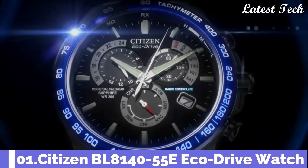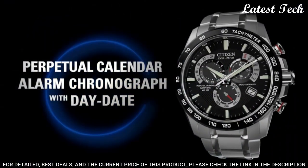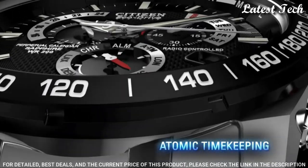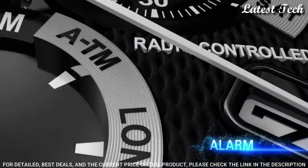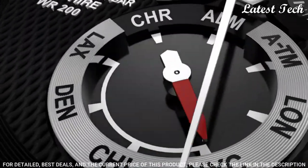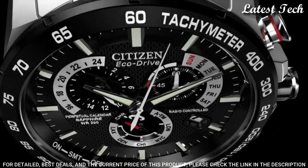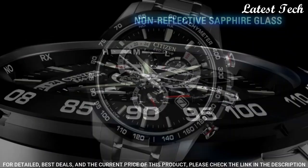Number 1: Citizen BL8140-55E Eco-Drive watch. Stainless steel case with a stainless steel bracelet. Fixed stainless steel bezel. Black dial with luminous silver tone hands and index hour markers. Minute markers. Months of the year around the outer rim. Dial type: analog. Luminescent hands and markers. Eco-Drive movement.